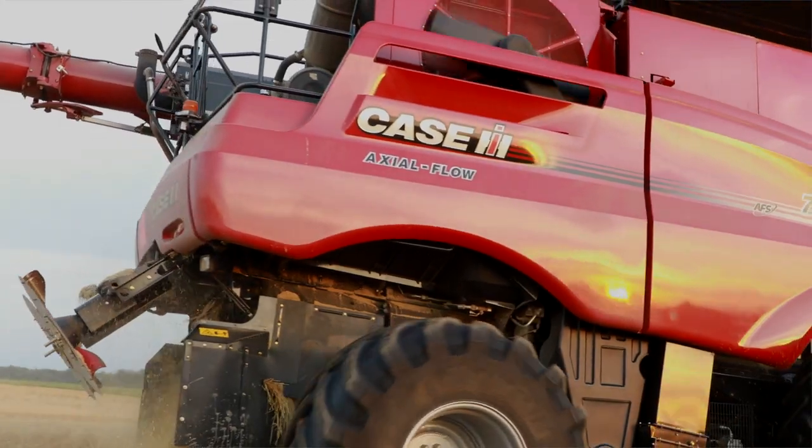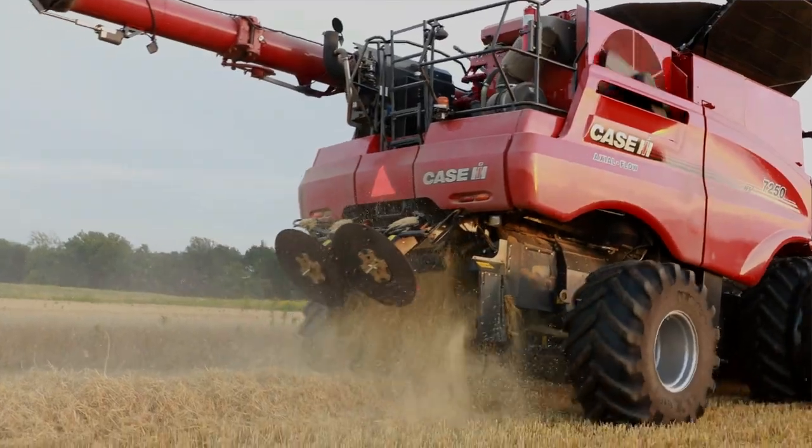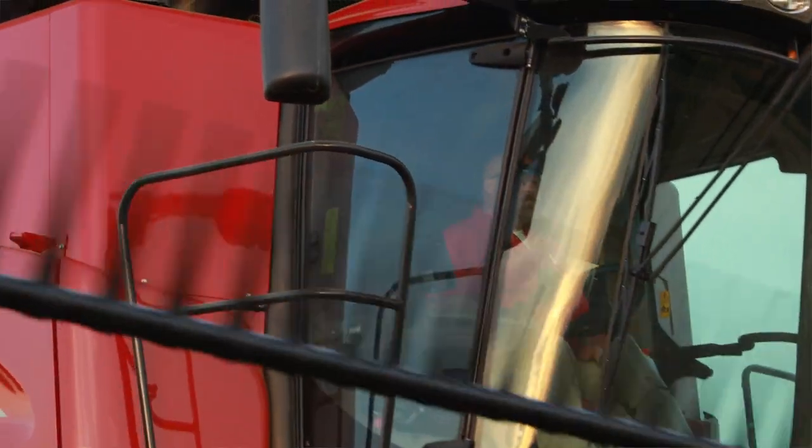It makes life real simple. We grow three crops a year — corn, wheat, and double crop soybeans — and if it just saves you one bushel to the acre that first year, I think it'll pay for itself.